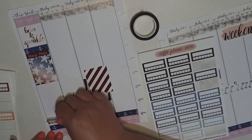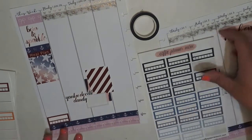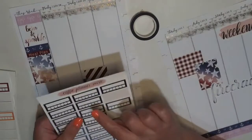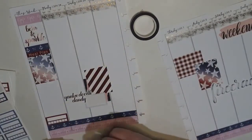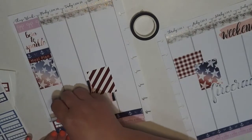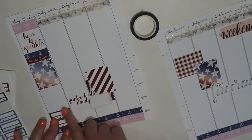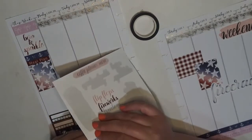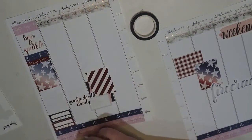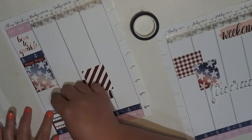We have the blue, so let's put the red. And then we're going to use this really deep blue from the blustery blues and stick that right on top of it. Then I'm going to go with this "this week" sticker on top of those.